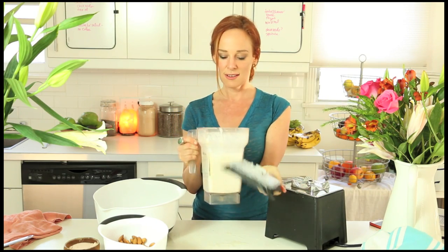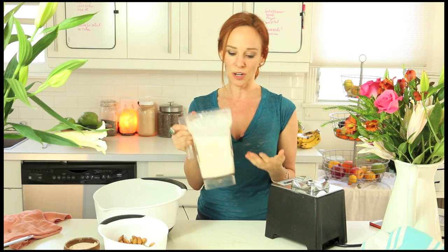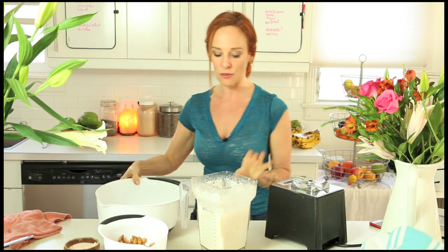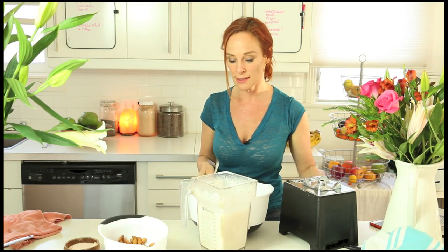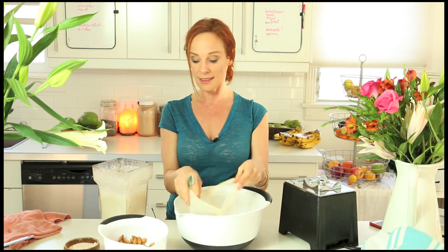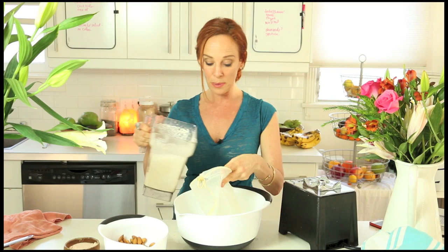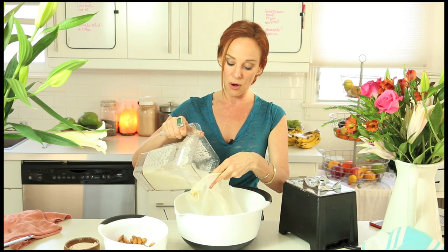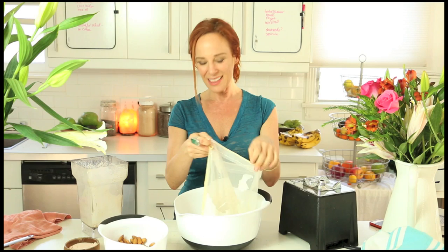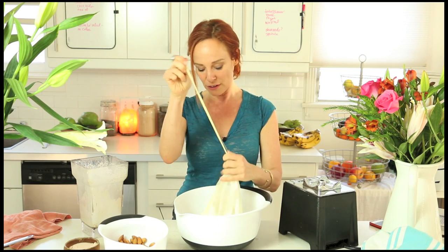Now we have the milk with the pulp. If you didn't have time to strain or didn't have a strainer, by all means you can use it as is. To make it creamy and without fiber, we're going to separate the pulp — which is really exciting because I use the pulp for cookies or breads. You can store the pulp in the freezer, keep adding to it, and it'll stay there for about a month, but I like to use it right away and put it in the refrigerator.